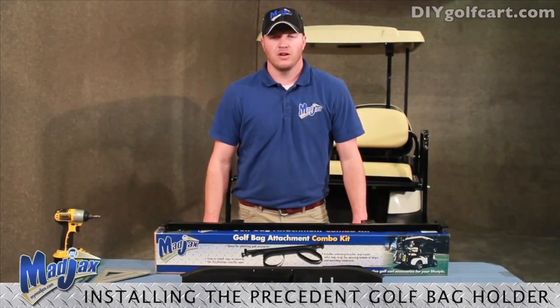Today we are installing a Mad Jacks Golf Bag Attachment Combo on a Club Car Precedent Rear Seat.